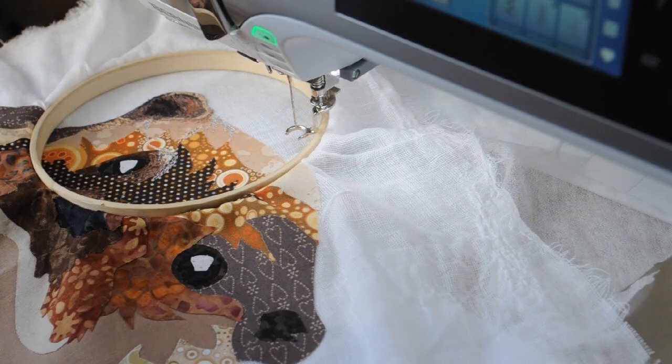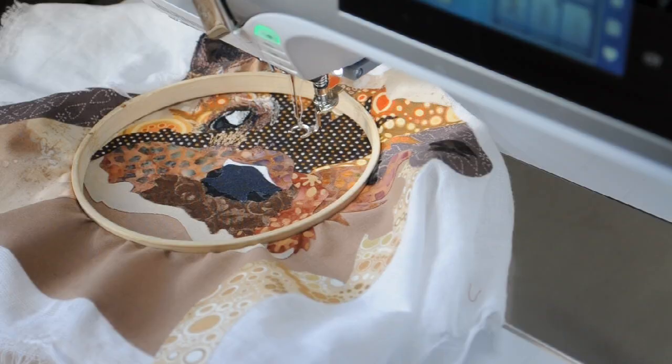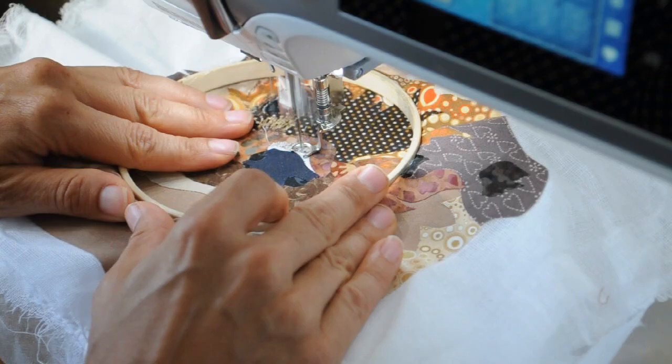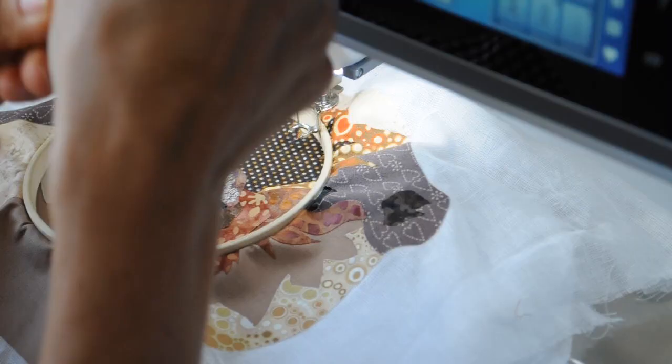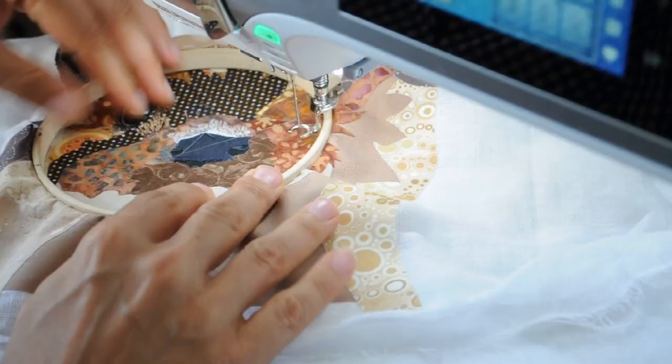You'll find sometimes it helps and sometimes it doesn't, and I vary quite a lot in whether I have my feed dogs up or down — it's just a bit of judgment when I start work as to what feels right. Sometimes the movement of the feed dogs helps me with the rhythm of my sewing, so I leave them up.